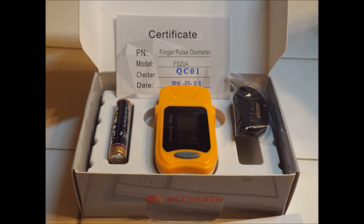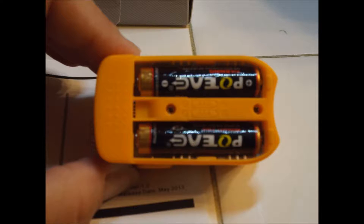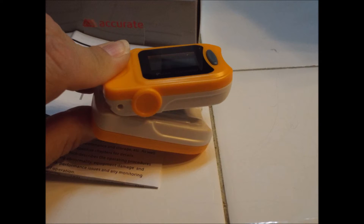The pulse ox comes with everything you see here. It's super easy to put together. I got it because my daughter and I are both prone to pneumonia since we have asthma. All you do to put it together is slide the back off, put the batteries in, put the back back on and slide it on your finger. Easiest it can be.